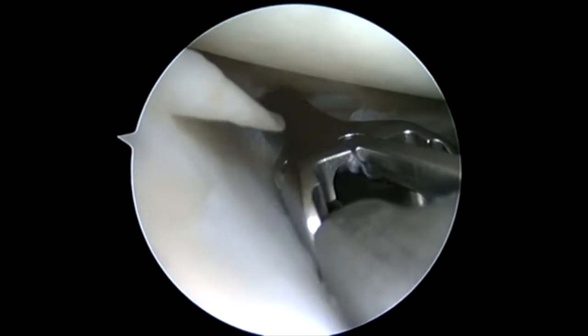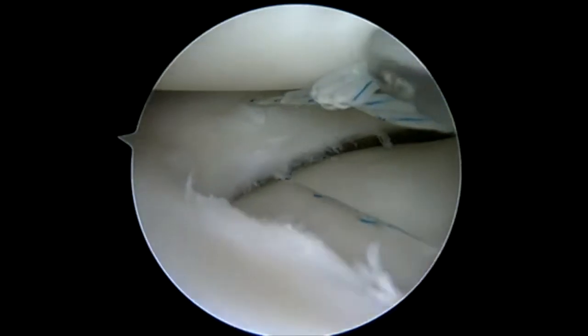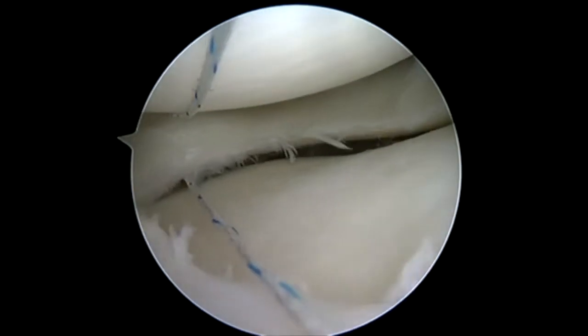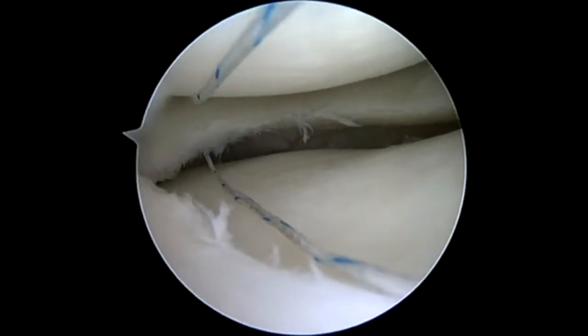So by making a more medial portal, like we would often make for a far medial portal for an ACL reconstruction, we're able to access a greater percentage of this meniscus.